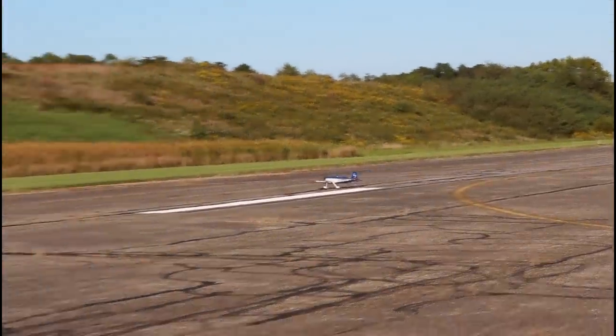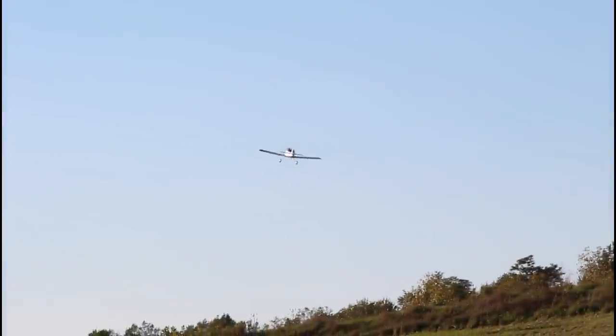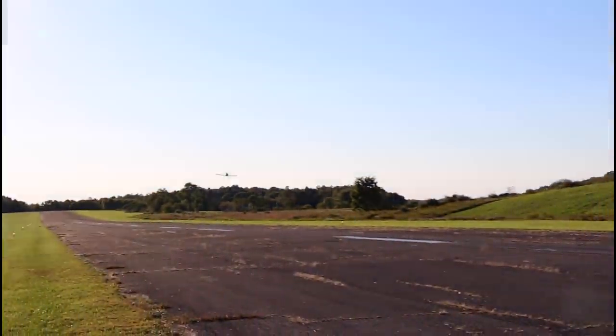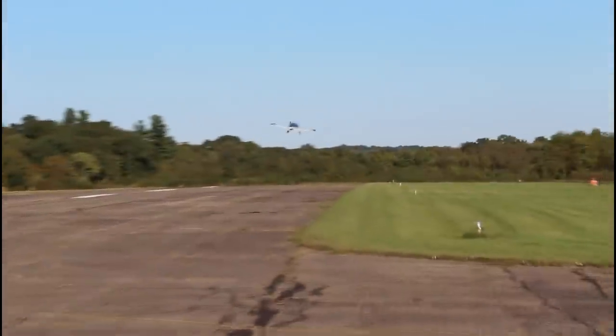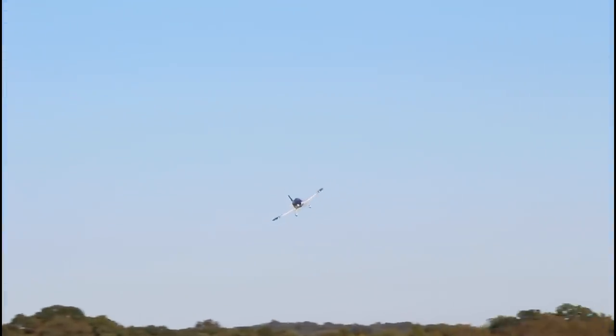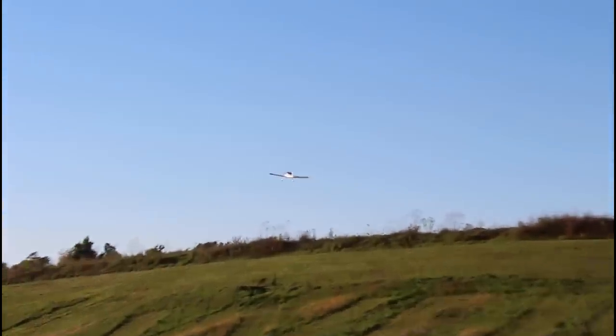Here we go and we're up. I have a 3S battery in here. I'm just going to fly this a little bit nice and scale and see how it does. It's a very nice scale airplane and it reminds me of a recent air show we just attended where we saw a real RV6 perform for the audience. This is an RV7, but the RV6 was a very aerobatic airplane — kind of a stunt pilot plane — so it's really cool to see this flying.